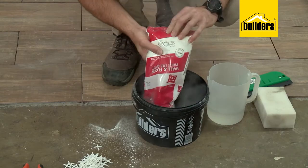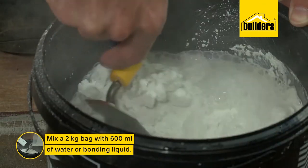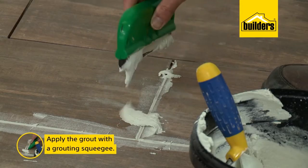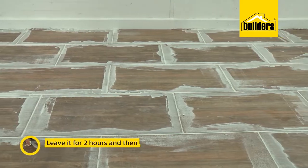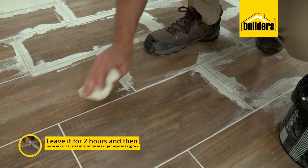Now that our tile adhesive is dry, we can start grouting. Remove the spacers and mix up the grout — for this 2kg bag I need 600ml of water, or bonding liquid for showers and high traffic areas. Use a grouting squeegee to work the grout between the tiles and remove as much off the tiles as possible as you go. Leave that to stand for two hours, then come back and clean it with a damp sponge. That's my basic tiling 101 — follow those easy steps and you can do it yourself.